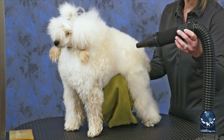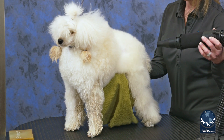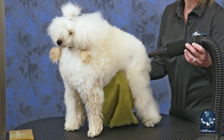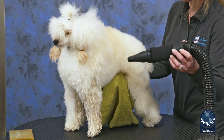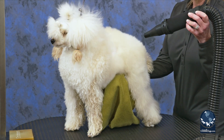Knowing what they've got under that hair is important. Many working groomers tell stories of finding lumps and bumps that owners did not know were there. It's really an important part of our job to help maintain the healthy normal of a dog's skin and coat.